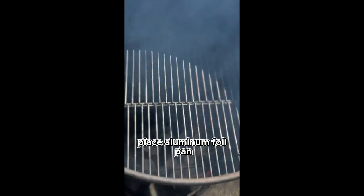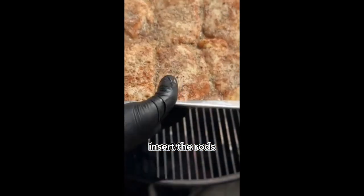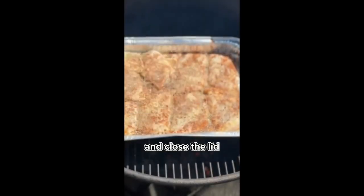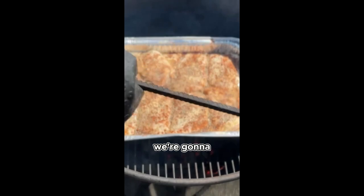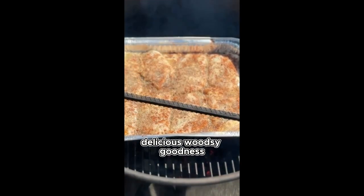Place the aluminum foil pan directly onto the grill grate. Insert the rods and close the lid. We're going to give the chicken thighs a good hour of smoke to infuse them with that delicious woodsy goodness.